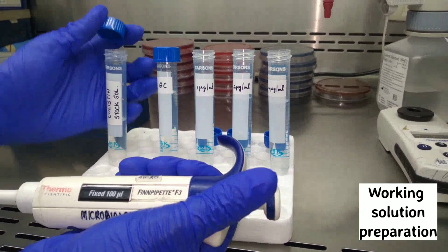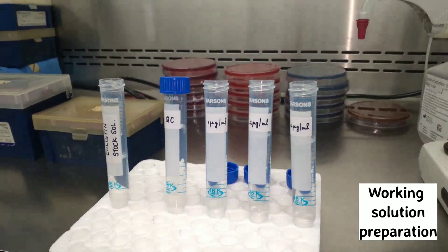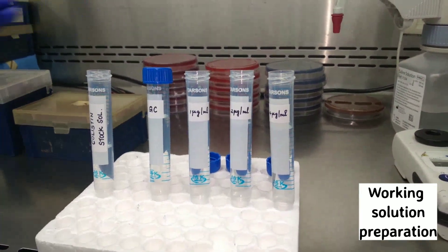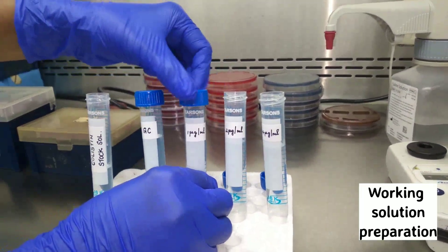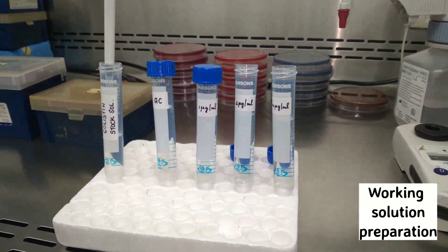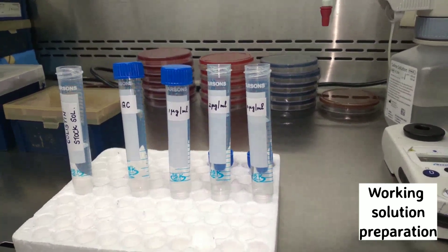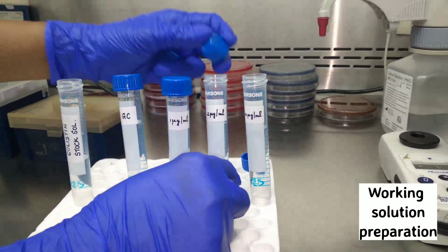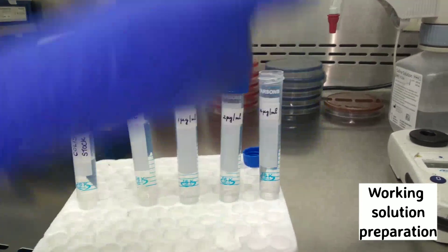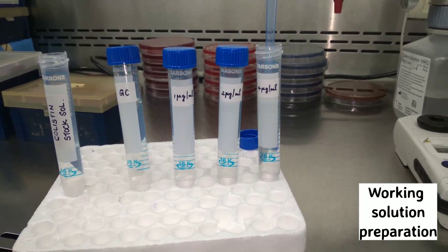Now that we have removed some water, we will replace it with the colistin stock solution. Take 100 microlitres and add it back into the 1 microgram per ml tube. Similarly, take 200 microlitres of colistin stock solution and replace the 200 microlitres withdrawn from the 2 microgram per ml tube, so that the total volume comes back to 10 ml. Finally, take 400 microlitres of colistin stock solution and add it into the 4 microgram per ml tube.